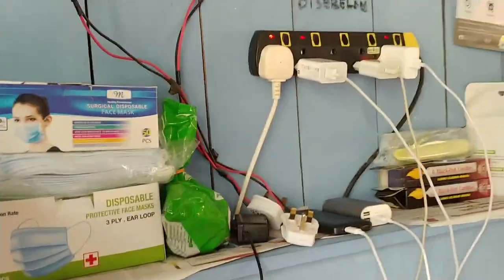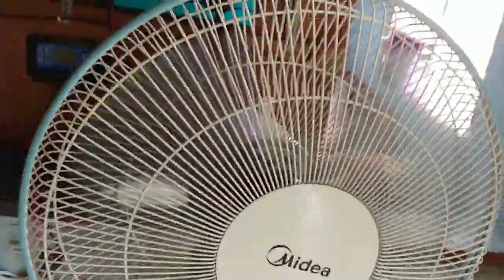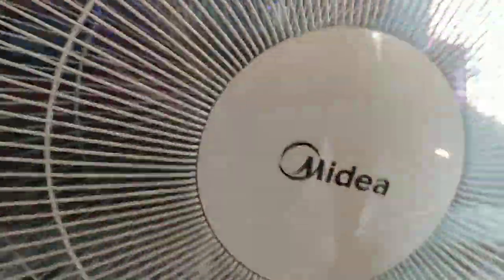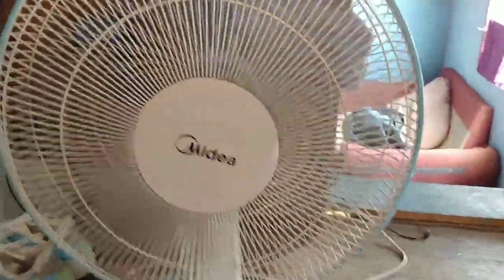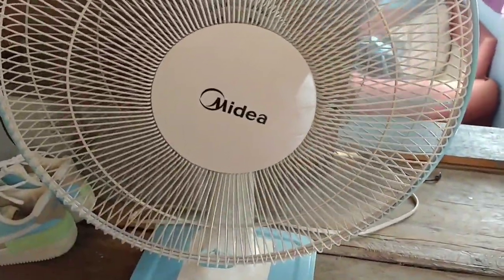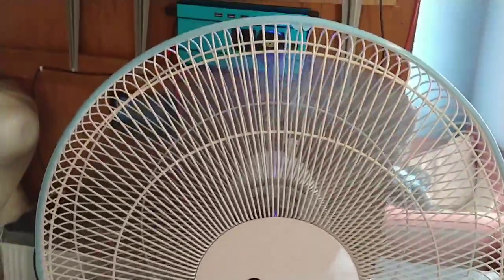So kita tengok apa yang berlaku - kipas boleh berpusing ke tak, berfungsi ke tidak. Alright, berfungsi! So kipas boleh berfungsi dengan baik dengan ada kuasa solar.